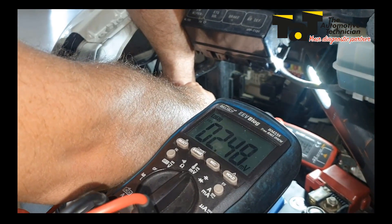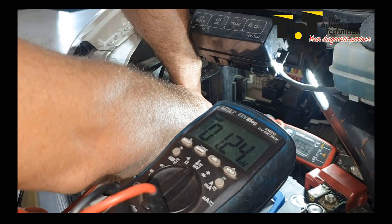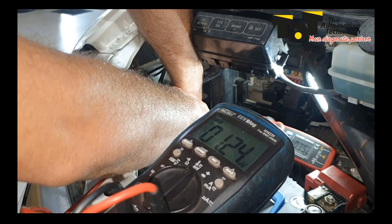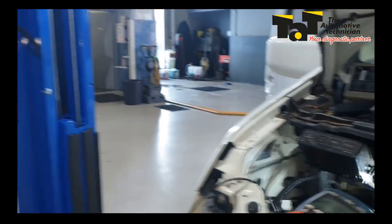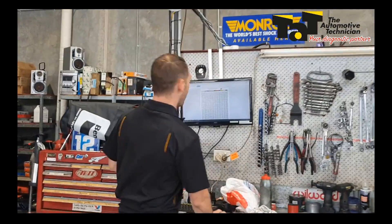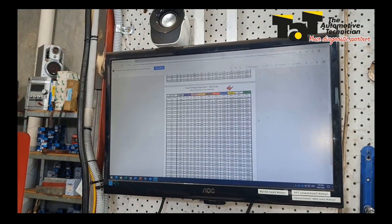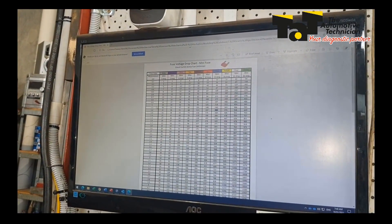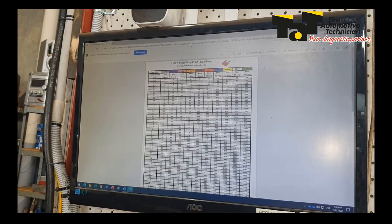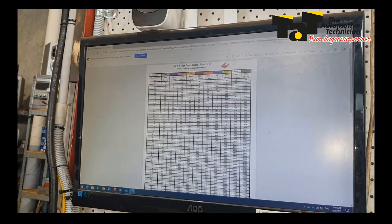Anyone who reads the TAP magazine would have noticed that Jack had a good article on voltage drop across fuses. So I'm now on to this 15 amp fuse marked as audio, and we can see I've got a 1.24 millivolt drop across that fuse. If we come up to the computer here, there are various places you can get these charts — this one is from our Power Probe. We want to choose we're using mini fuses; I'm going across a 15 amp fuse at about 1.1 millivolts, so we're going to be somewhere around 240, maybe 262 milliamps of current flowing through that circuit.